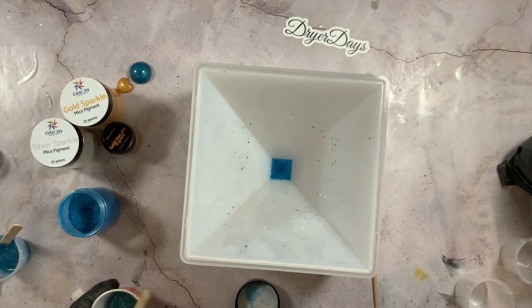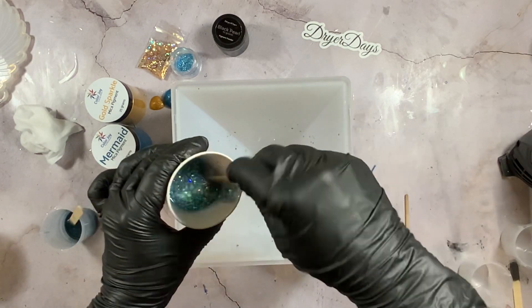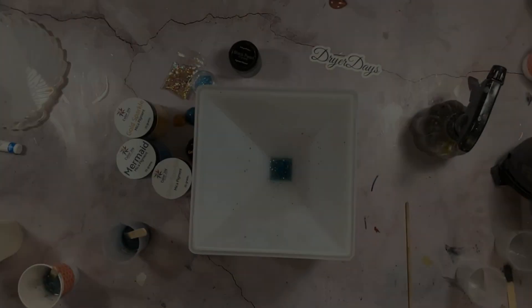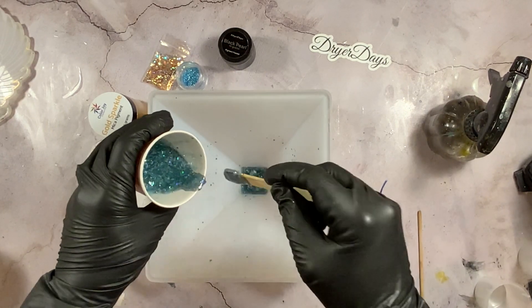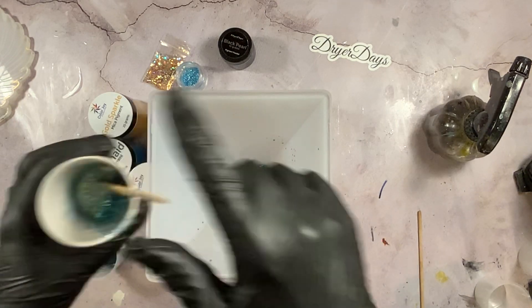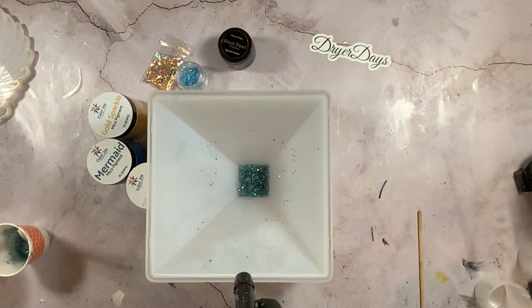Now let's talk about the question of how long to wait between layers. This has a couple of factors. It will depend on what kind of resin you're using. If you're using a quick-cure resin, you can come in within 30 minutes and do another layer. If you're using a slower-cure resin, you may need to wait four to six hours. If you want layers to have a more blended look — like I did with that first bit — don't wait long. If you want divided layers, let each cure fully before adding the next.